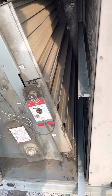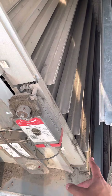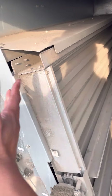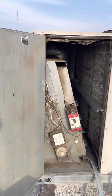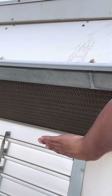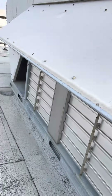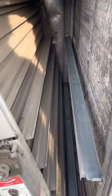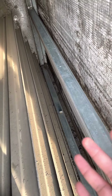Whenever we economize, we close the bottom dampers for the return air and the top dampers open up 100%, allowing fresh air from outside in. Fresh air comes from right here through these metal mesh filters and outdoor air filters.